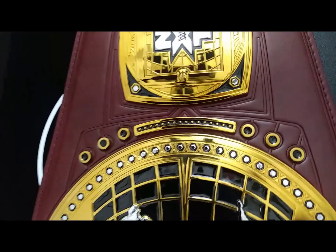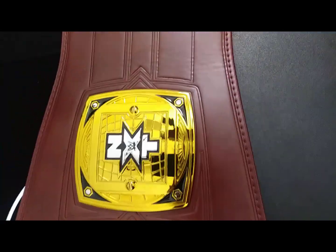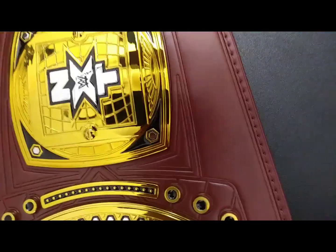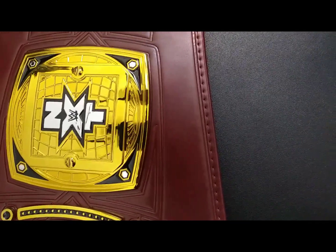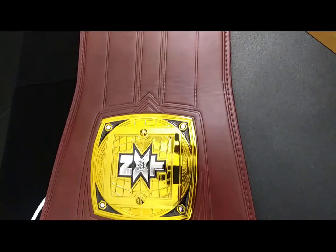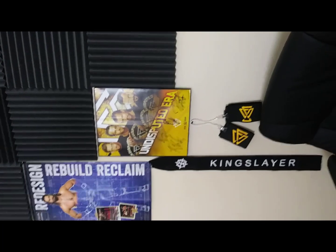Continuing on, the second side bar with grommets just like on the other side. The second side plate is exactly like the first — not even a mirror detail; the left and the right face each other as the same thing. Really looking forward to the removable side plate options, the customized side plate options, so I can make this an undisputed era title.